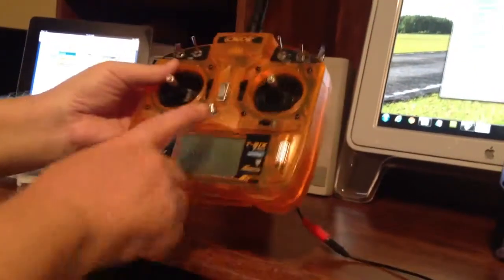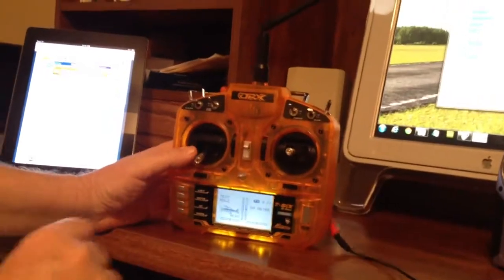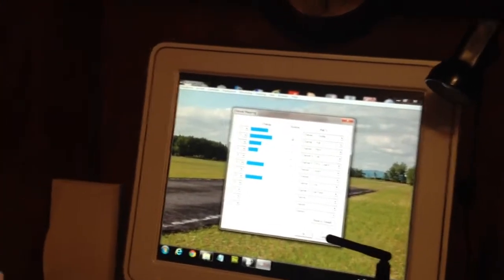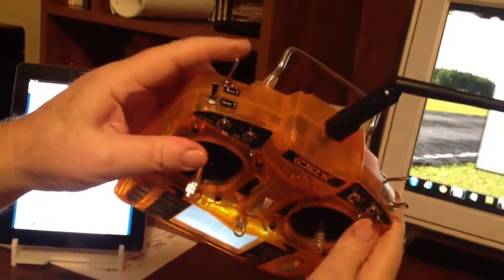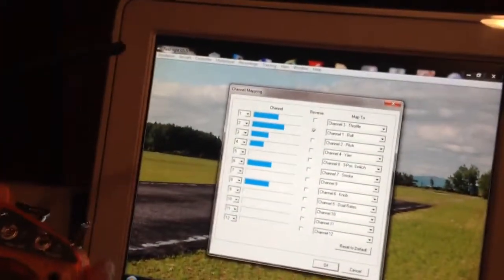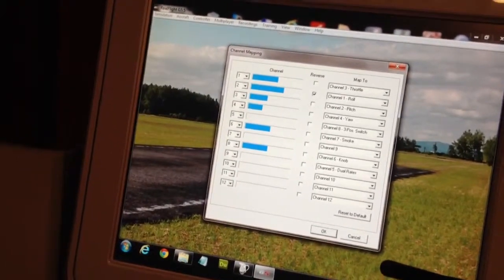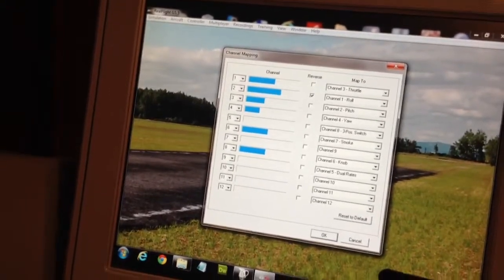I'm going to arm that switch. We don't have the power turned on. If the camera person would show this — I'm going to operate all of the controls. If you'll show me operating the controls, nothing is happening. This switch up here is a trainer switch. I'm going to activate the trainer switch. Still the channel mapping is not working. Operating it again, releasing it. I'll operate every switch on here, and nothing works.